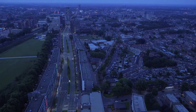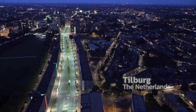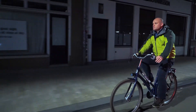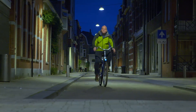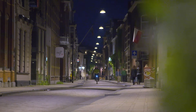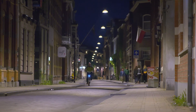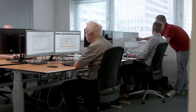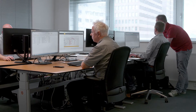For the people of Tilburg, it goes without saying that their city is lit at night. But behind the scenes, it has been quite a task for Arne Mons and his team to keep the lighting operational. Now, with the CityTouch street lighting management system, they can manage and maintain the lighting remotely, boosting efficiency and ensuring the network is fully operational, today and in the future.